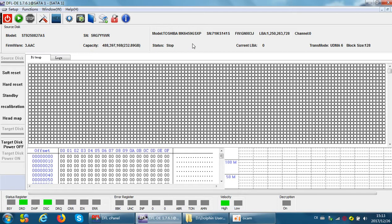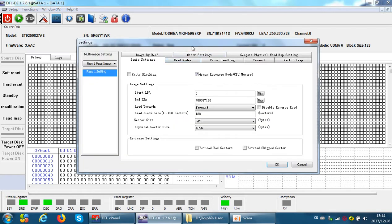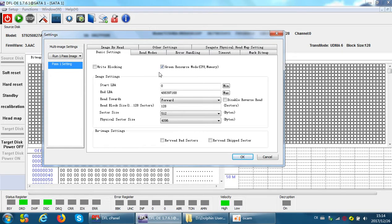Usually as the target drive we can use the same capacity or a slightly bigger capacity, because for cloning we don't waste extra capacity — so same-capacity hard drives are the best choice for clone purposes. At this step we can click Start to begin the disk image or clone immediately. However, we should check the settings first. If your PC has good performance and configuration, you can tick the green resource mode.